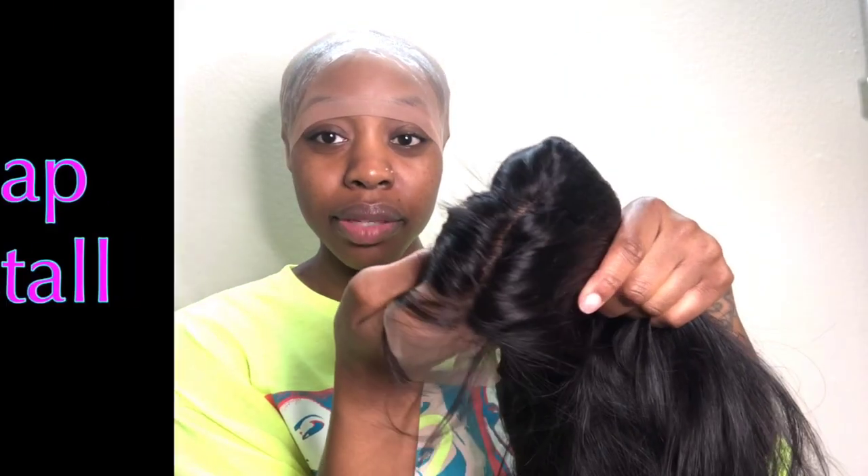Now that I'm looking at it, the lace is not really a skin-tone kind of color. If you put it on over your skin, you can still kind of tell — you're going to have to put some makeup on it a little bit. But I'm not going to sit here and pluck it tonight; I'll just work around it.